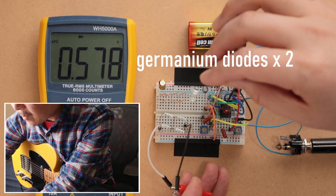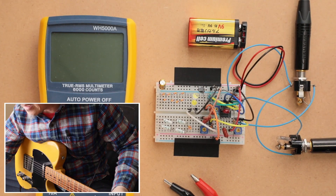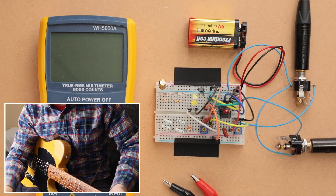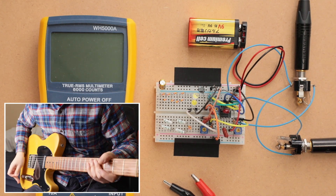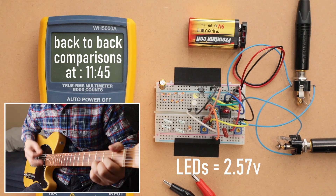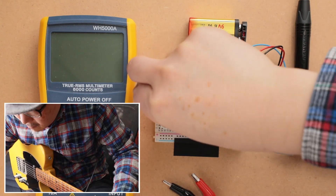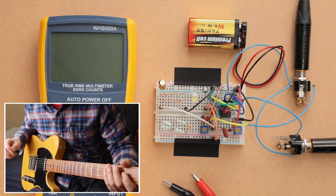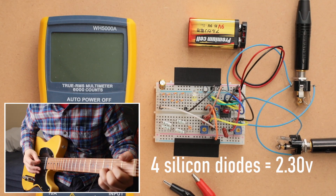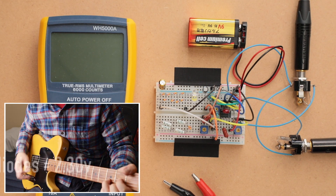We're going to look at LEDs versus the silicon diode array first. The gain is still at maximum, as it was when we tested the LEDs. On the bridge pickup, here are the LEDs, and then here are the silicon diodes with the same forward voltage — let's see if there's a tonal difference in the characteristics between different materials.